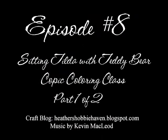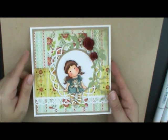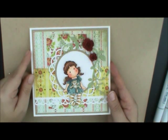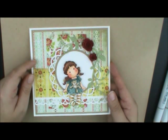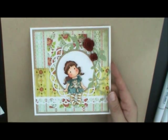Hey everybody, Heather here from Heather's Hobby Haven and today we are going to be coloring our February card kit of the month. This is the Copic card kit and we're going to be using a magnolia image called Sitting Tilda with Teddy Bear. I've already stamped my image on Neenah 80-pound solar white cardstock with Memento Tuxedo Black ink.